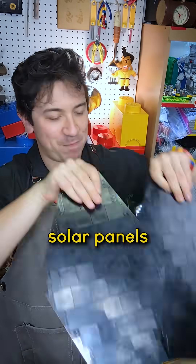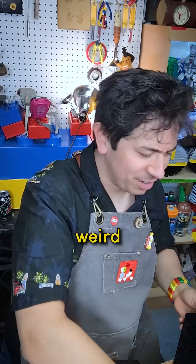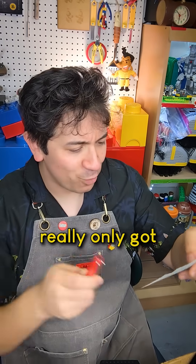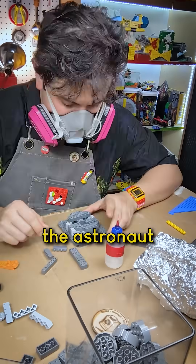I finished the other two solar panels. Good thing I took a break the other day because I was getting weird as far as my to-do list. We've really only got the crane and cargo boxes left, well, and the astronaut so far.